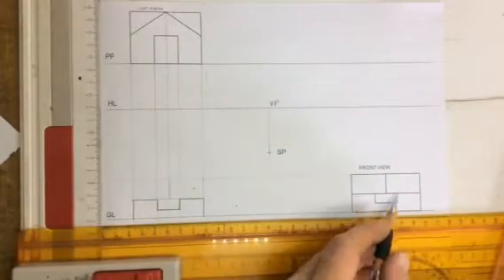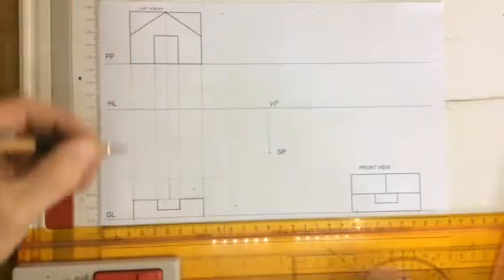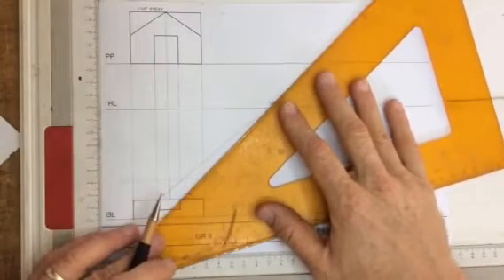What I'm going to look at here is I've got this little scoop, and that is moving back into the drawing. So let's try and find out where that little scoop is. I'm going to take lines from the corners of this little scoop going back to the vanishing point.